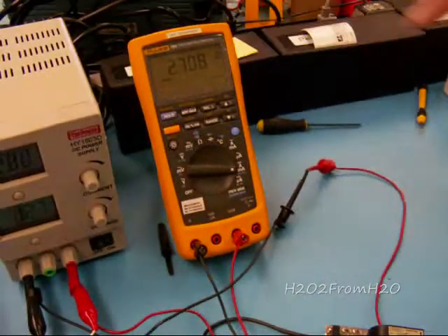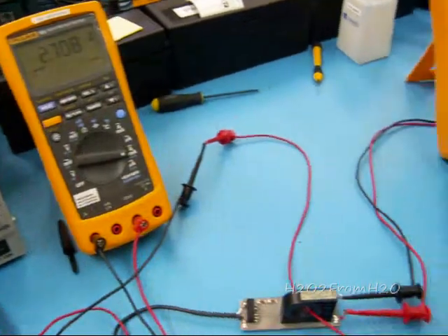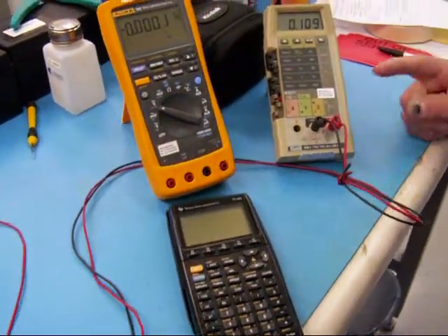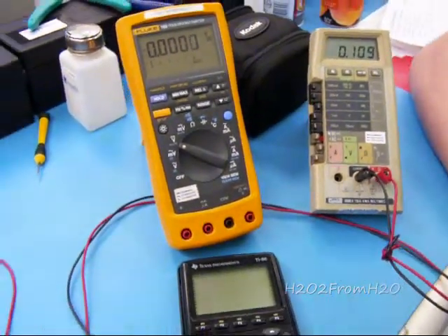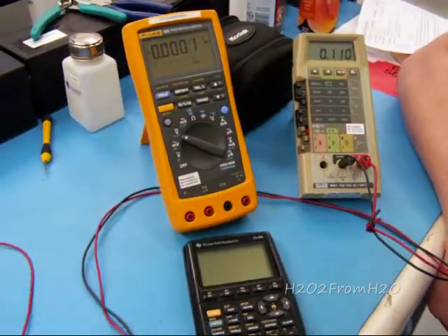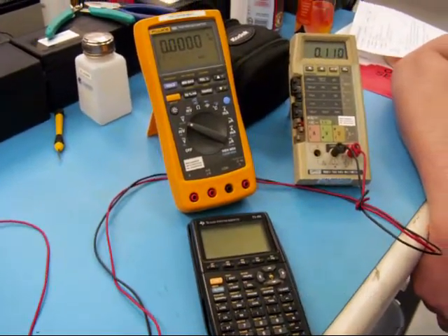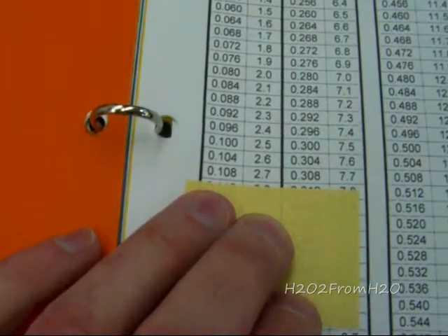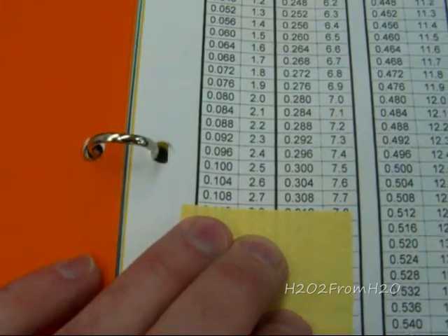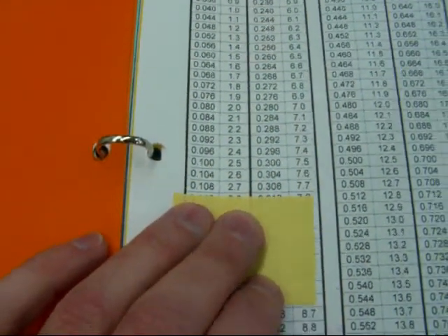We can demonstrate that by connecting up our small pump. You can see on our meter that we have a total of 2.708 amps. Over at our Hall sensor voltage we are reading 0.110 volts. We have a calibration factor of about 25, so we multiply that number by 25, which gives us 2700 — very close. The chart shows 0.108 is 2.7 amps, so it's slightly higher than 2.7 amps.